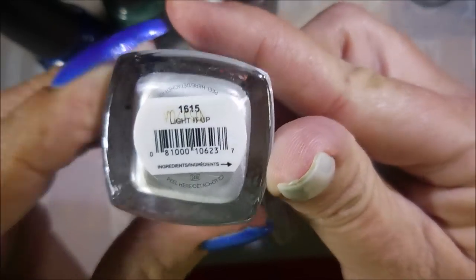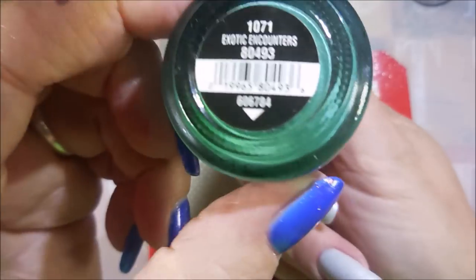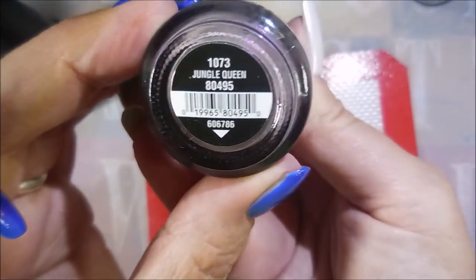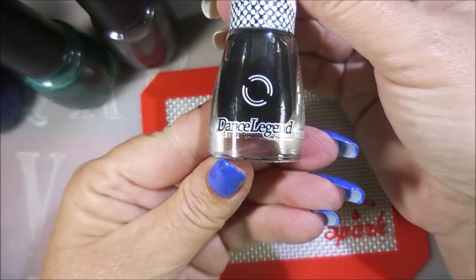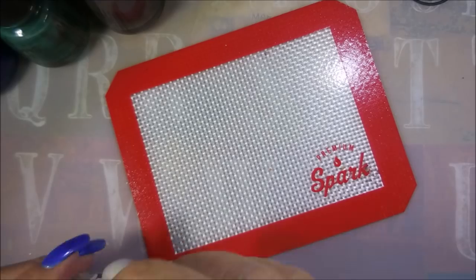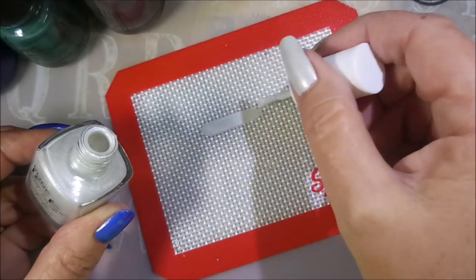I'll be also using Light It Up along with some China Glaze — Manhunt, Exotic Encounters, and Jungle Queen for my fluid manny. And the Dance Legend Spot It in Black. It's one of those cell-forming polishes.